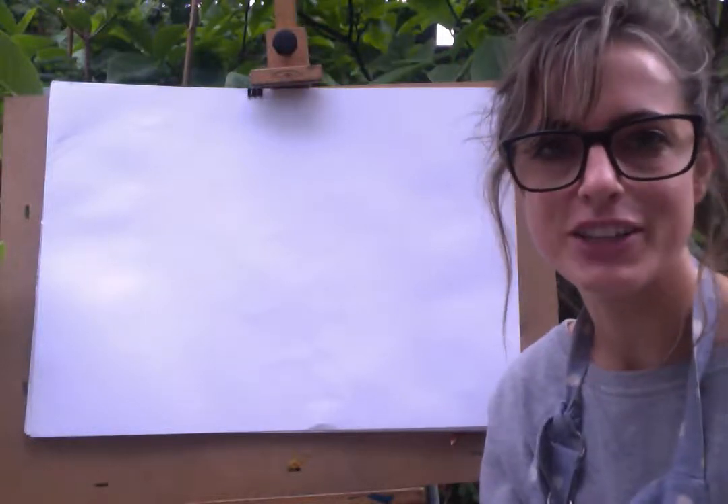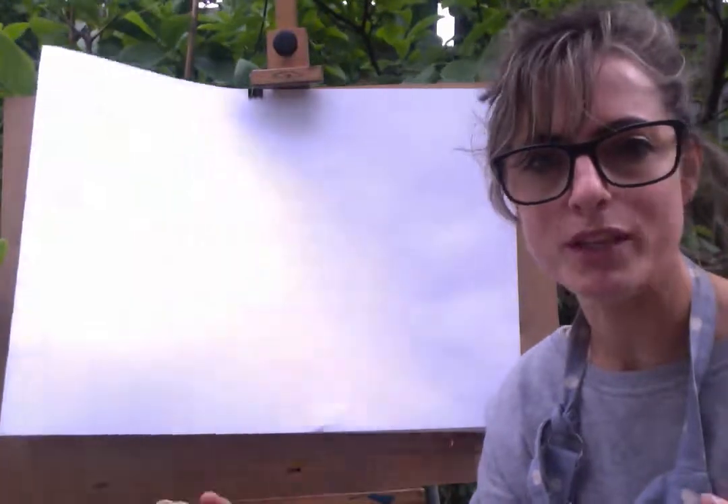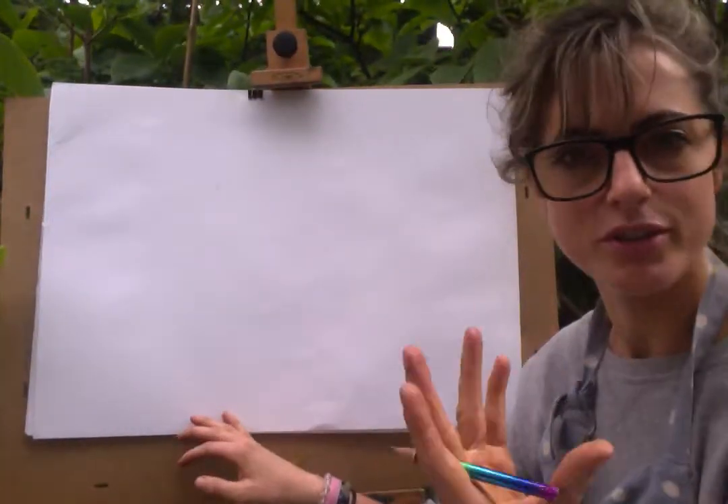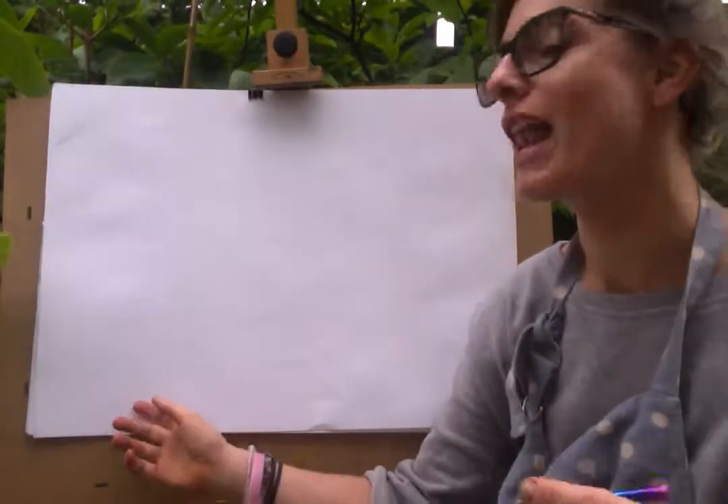Hey guys, it's Emmylou. I'm going to be drawing. I'm in the garden today so it may be a bit windy, but I just thought, why not? I'll be drawing a dog today, so let's go.